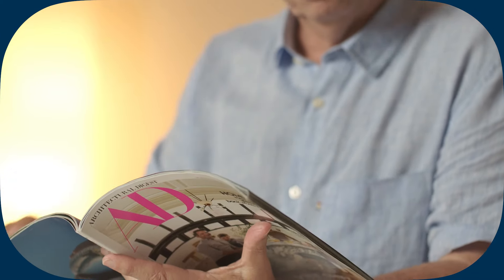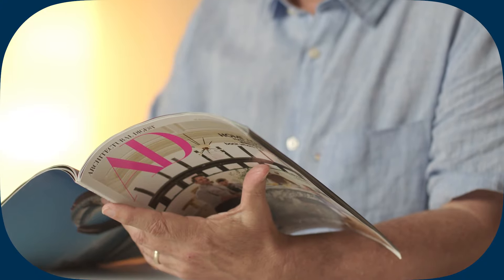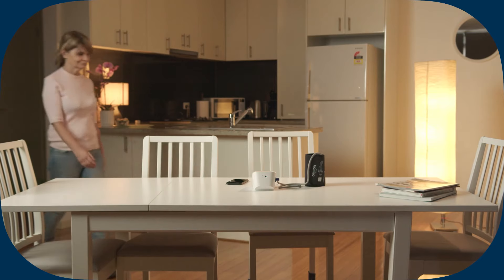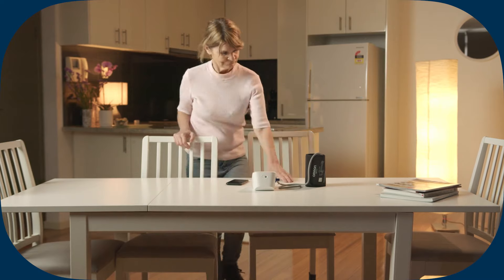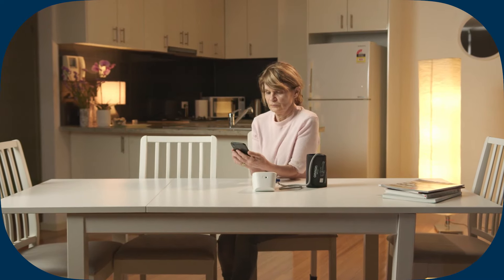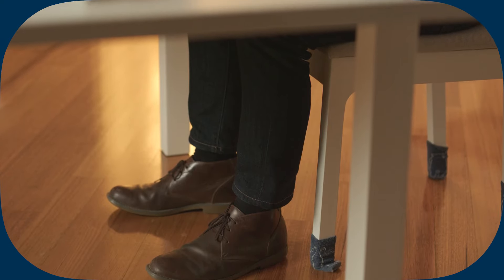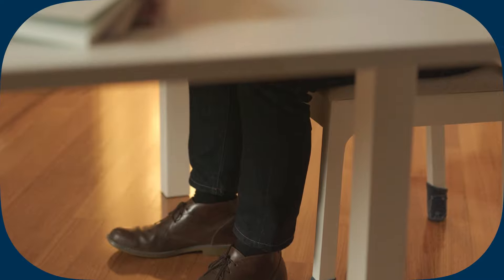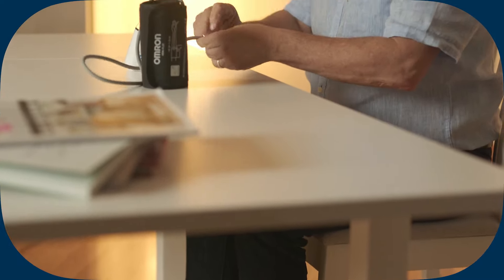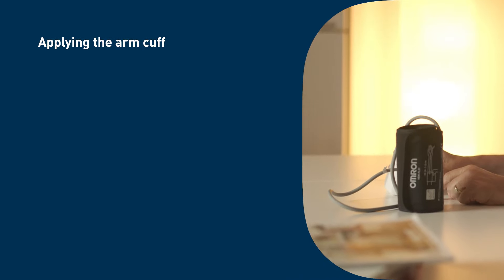Stress raises blood pressure — avoid taking measurements during stressful times. How to sit correctly to take a measurement: you need to be relaxed and comfortably seated at a comfortable room temperature. Sit on a chair with your legs uncrossed and your feet flat on the floor, with your back and arm supported.